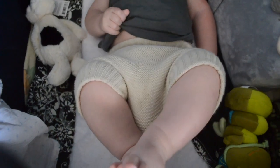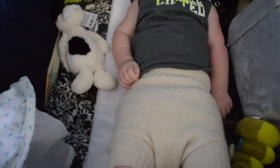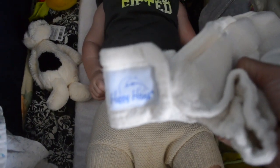I have used pre-folds underneath these, but I actually like to use fitteds. I have a lot of fitteds. This one's from the UK — this is the Little Lambs one. And I think this one's a Happy Heinies.